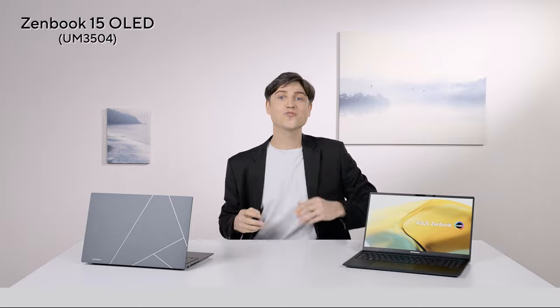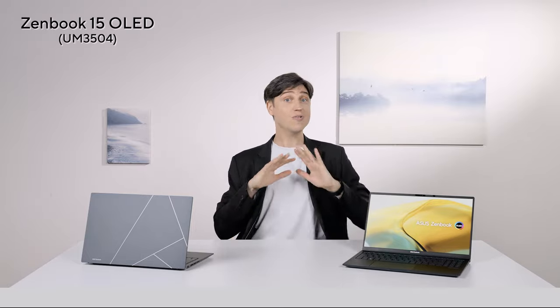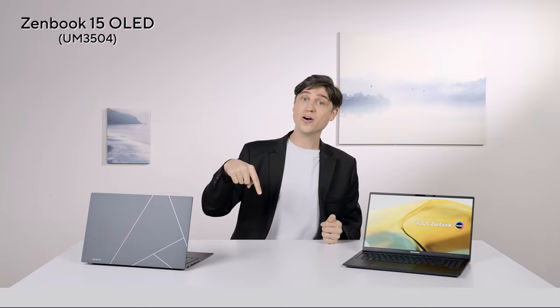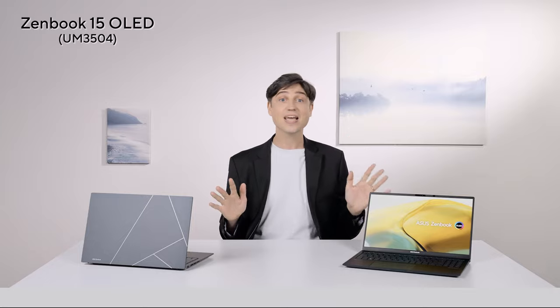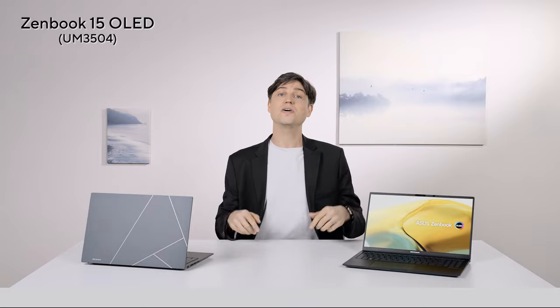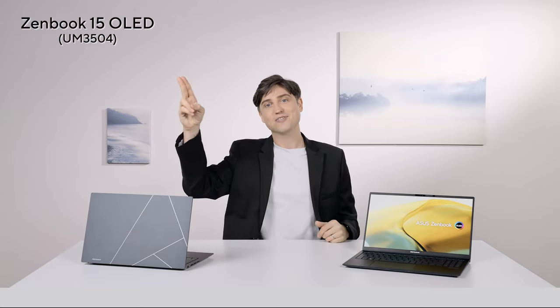I hope you enjoyed this video about the 2023 Zenbook 15 OLED, and now you know all about it. If you think we should do a giveaway, let us know in the comments below. Have a good one everyone — thanks for all your support, stay awesome.